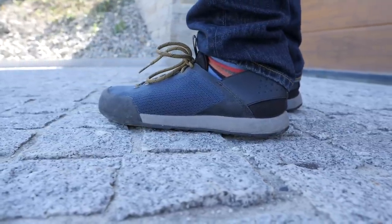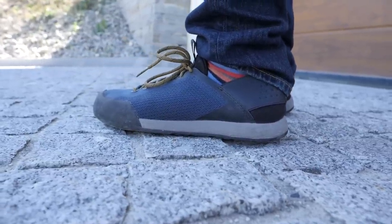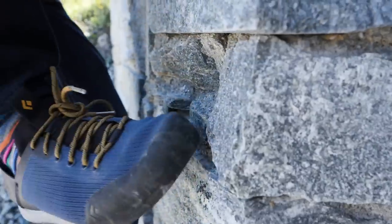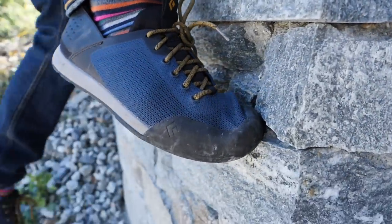So what is an approach shoe? Well, it's a shoe that's designed to get you to where you're climbing. We've all had those sketchy walk-ins along paths, and having something on your feet that's a bit more stable and more grippy is safer and really useful. You can also use them like climbing shoes for when the terrain is easy.